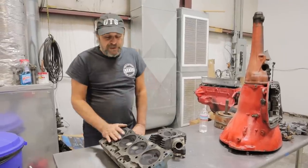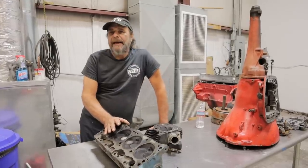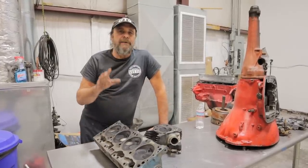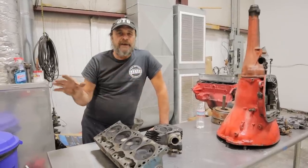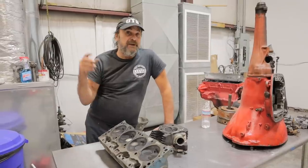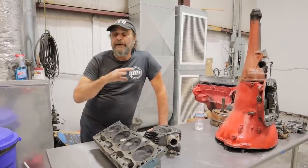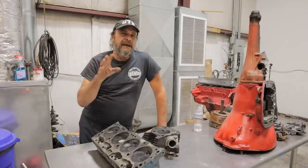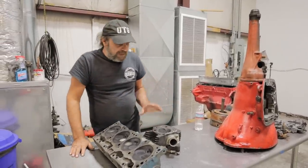Let's talk about combustion chambers. But for the purposes of this video, let's forget everything we know about combustion chambers, because in this context, none of that applies. Forget about quench, forget about valve size, forget about valve shrouding, forget about compression ratio, forget about all of that stuff. None of that makes any difference in this context.